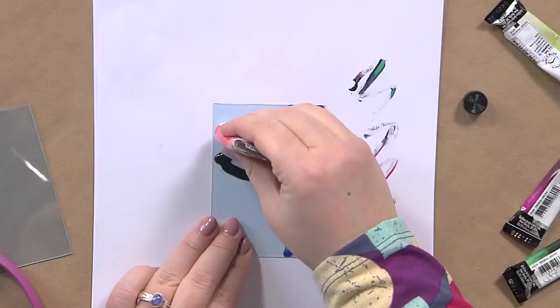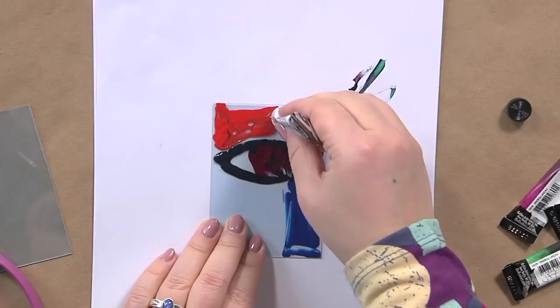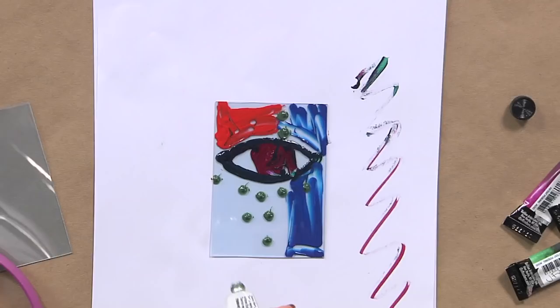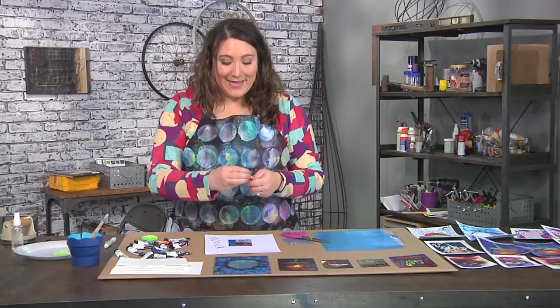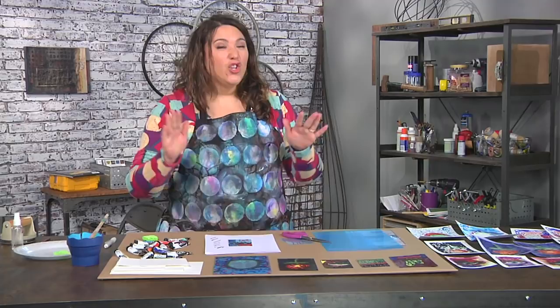Keep going, adding and drawing — you can get very detailed if you want, even adding tiny dots. The reason I'm going straight from the tube rather than using a paintbrush is because I want a thick coat. If you use too thin a coat, you can only use the plate once or twice. The thicker the coat, the more times you can reuse the plate. Let that dry overnight.